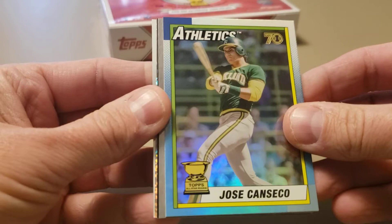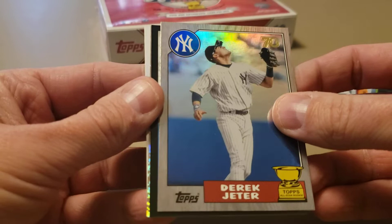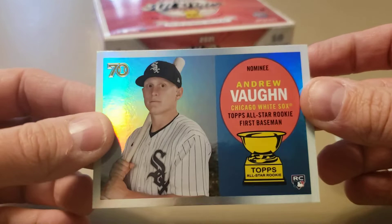Then we've got a 1987 Topps design Jeter - that is a nice looking card right there. Let's check the back. There's a variation - a nice Andrew Vaughn with the newer Rookie Cup logo on it instead of the old school one, which is a pretty cool card.